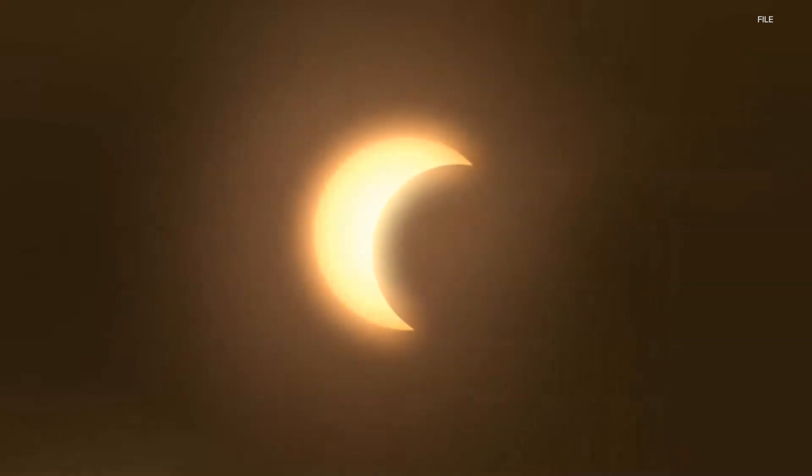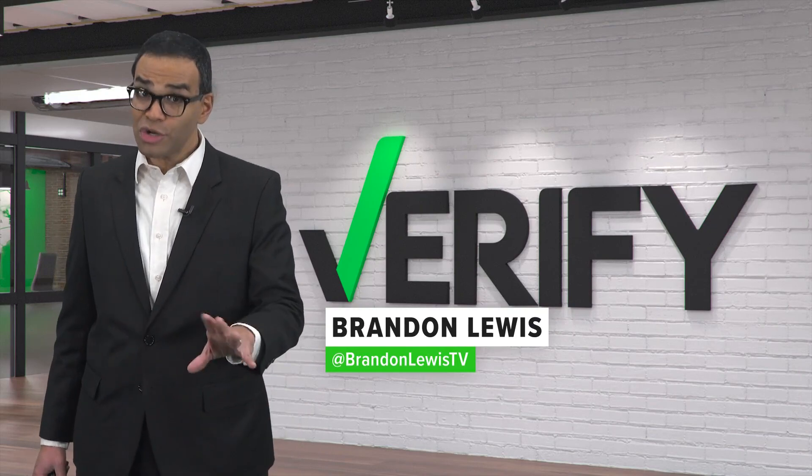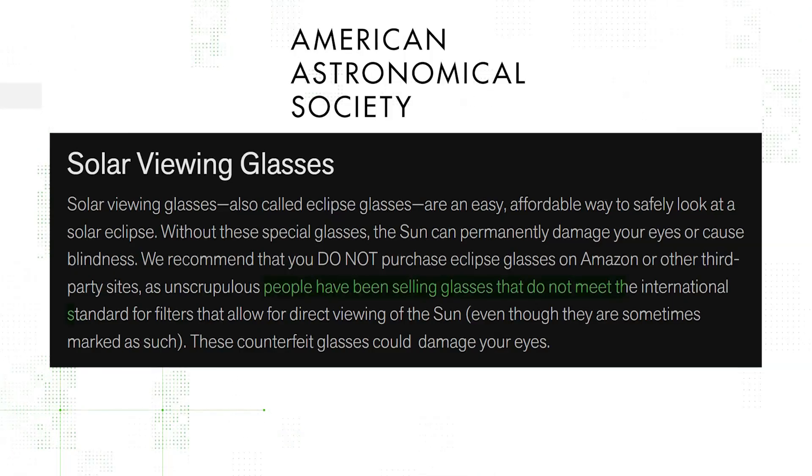On April 8th, parts of the U.S. will go dark for a few minutes in the middle of the day during a solar eclipse. It's an out-of-this-world experience, but you can hurt your eyes if you look directly at it without special glasses or a filter. But the American Astronomical Society warns scammers are selling fake gear that could damage your eyes.